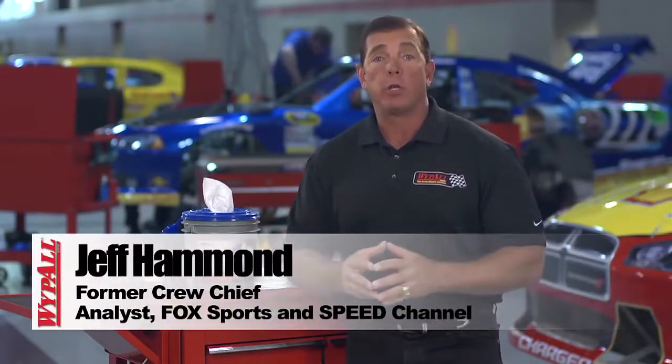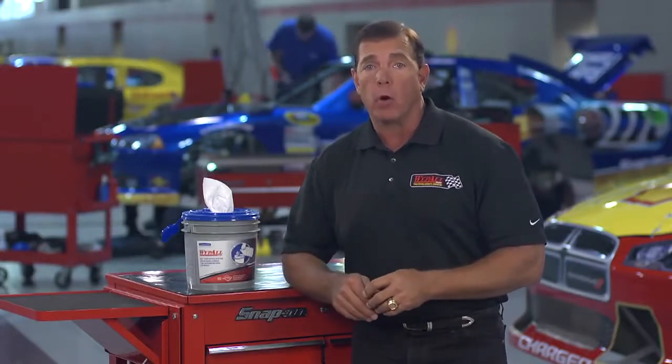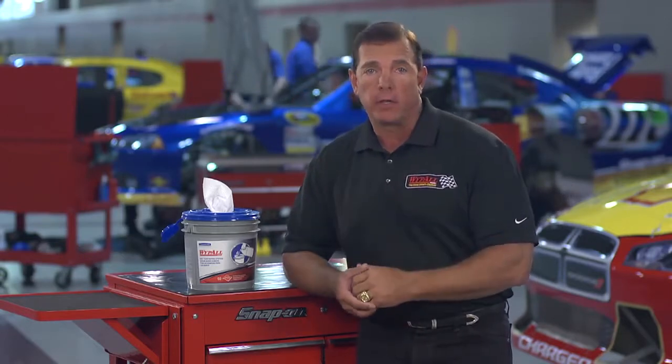In almost any shop, you'll find someone doing surface prep before bonding, priming, or painting. It might be a quarter panel on a high-performance race car, or it might be something else. But either way, you need to have an efficient way to deliver solvent or fluid to the work surface.